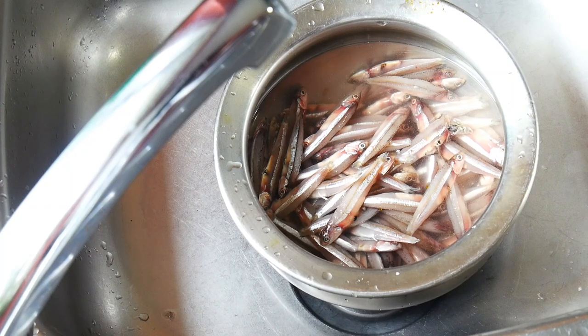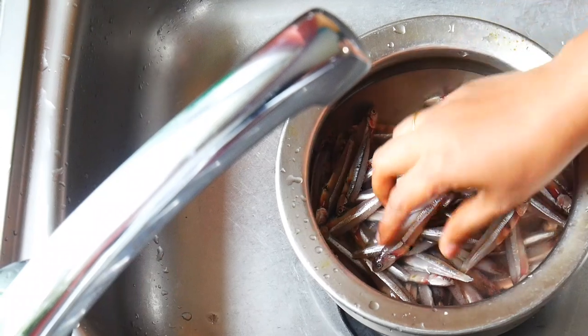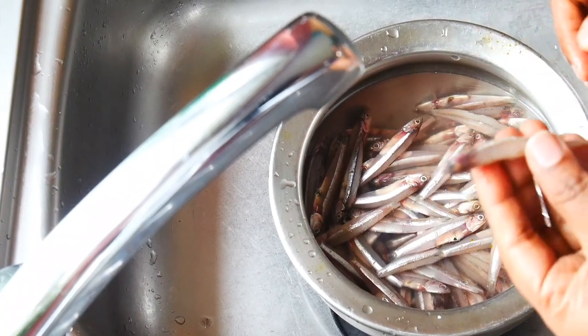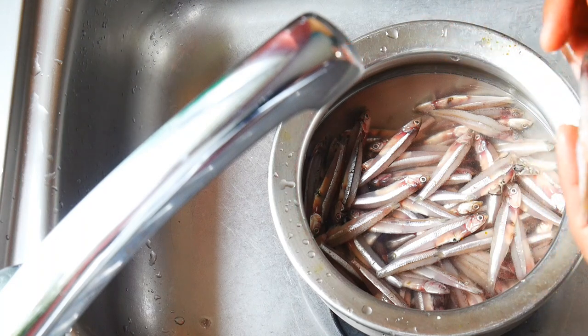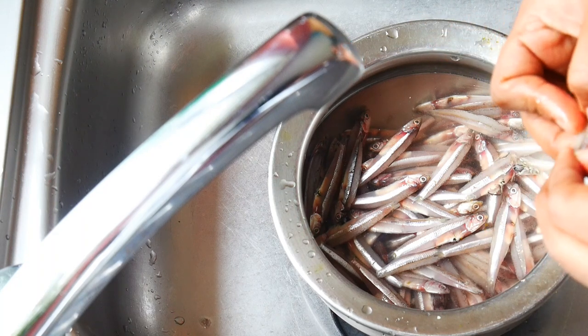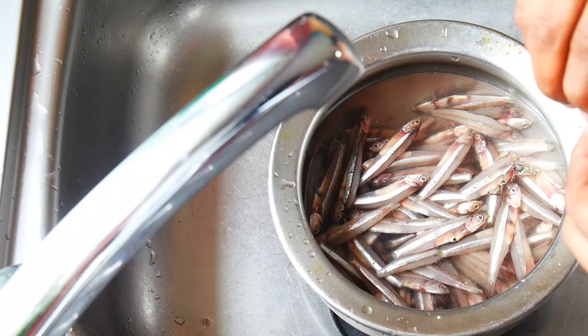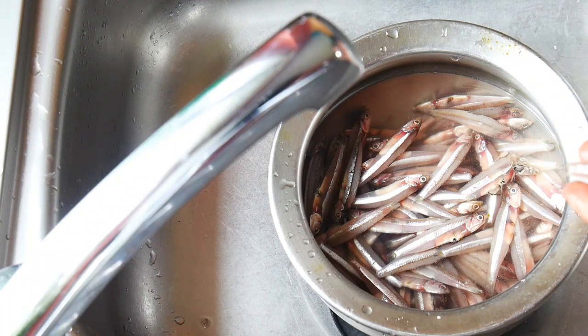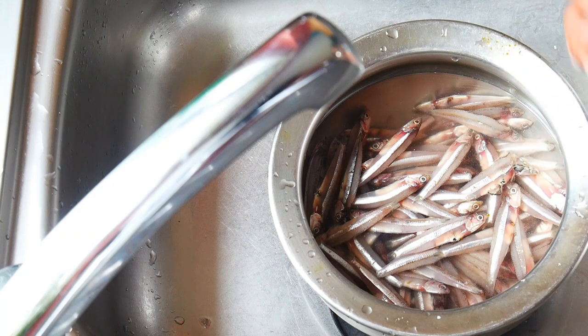I am going to show a clean recipe for Natholi. I will be using Natholi for this recipe. We will go through a clean recipe for Natholi step by step.